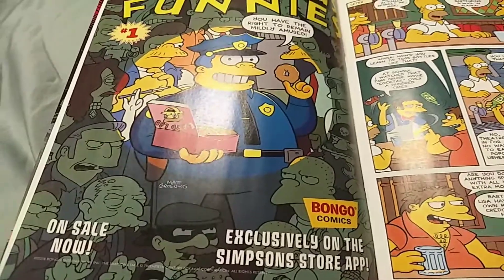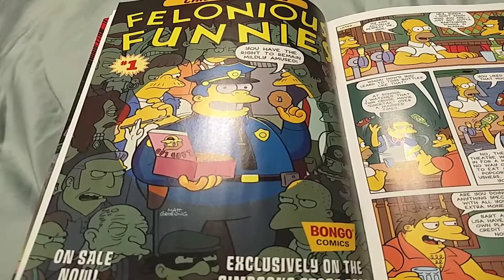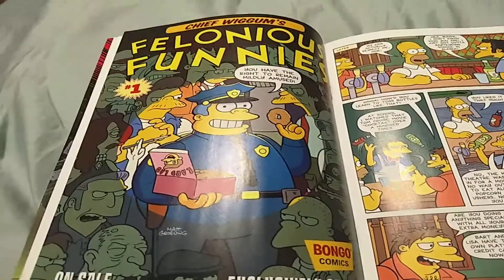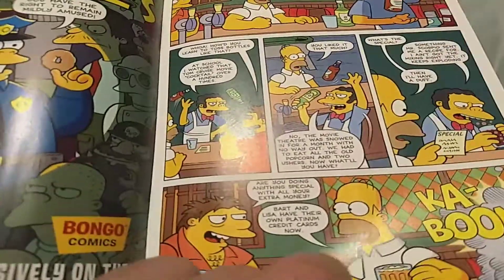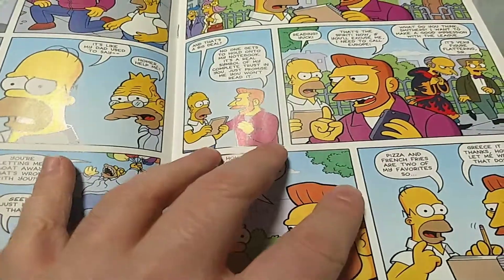Also, Simpsons Comics, I refuse to download your app just to get the right to remain mildly amused. I can't even fault them for that or see it as ironic, because mild amusement is actually the best way to describe the experience.